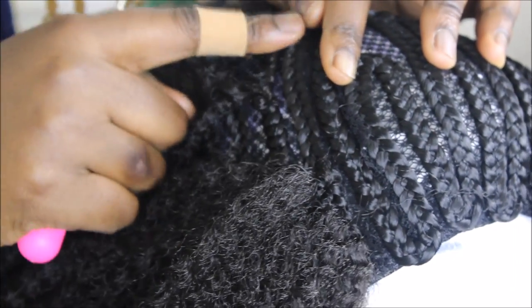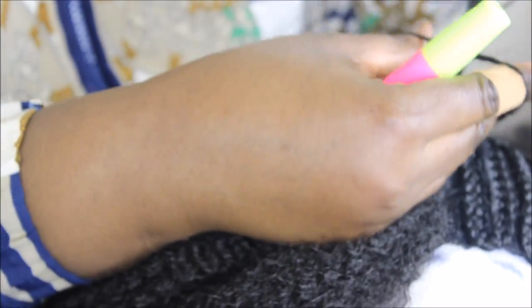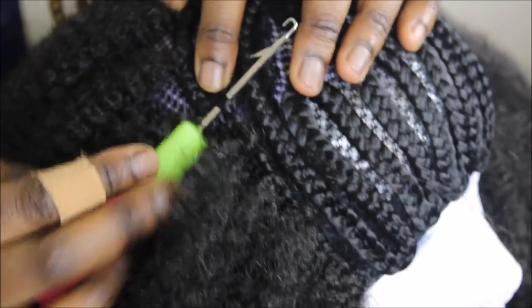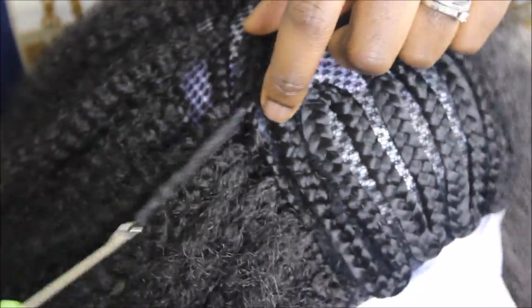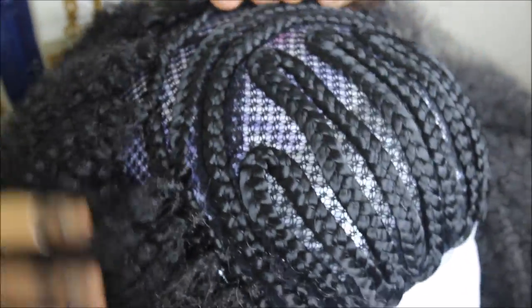There are only two braids left before starting the front, so I'm going to fill it up. For the front, I put the braids one finger apart using the same method. You put the braid through, put the hook through, put the braid through the hook, close it, bring it through, open the hole, place both ends through, and pull. Make sure the hook is open when you take your braid through. Voila.